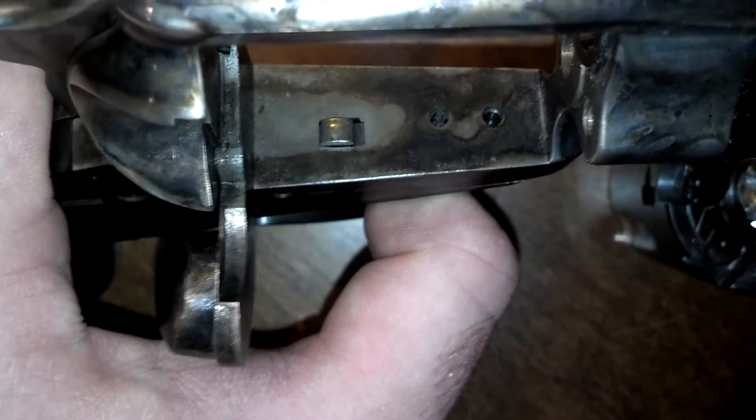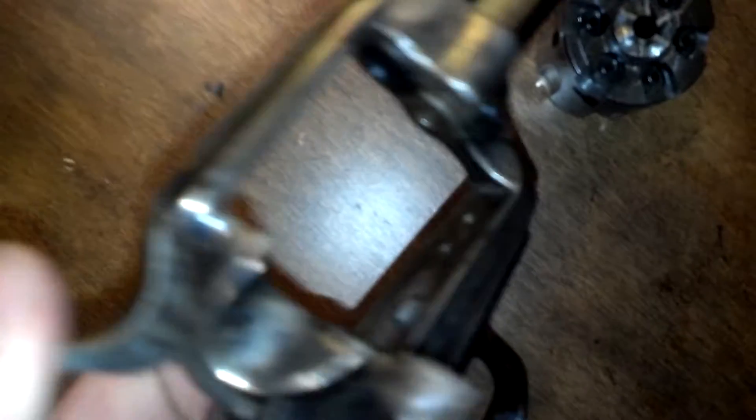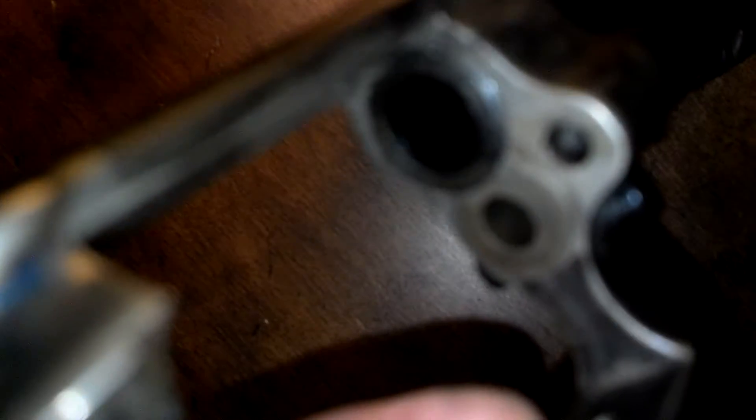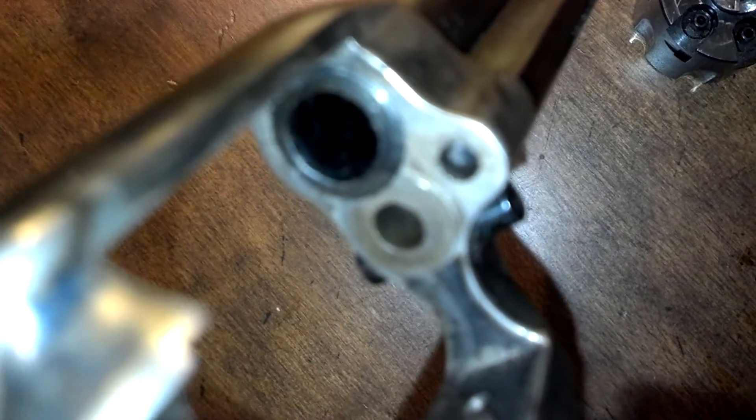Maybe even weld a new piece in. It sounds like a lot more than it is. The bore will accommodate a .45 cal bullet. You might need to add a forcing cone a little bit — I'm not 100% sure on that. If it does need a little bit of a forcing cone, you could probably just take a reamer and add a little bit of a taper to it.